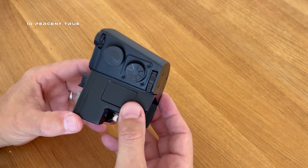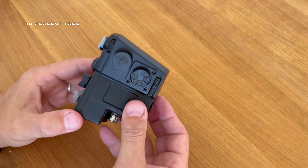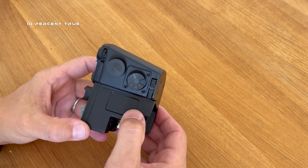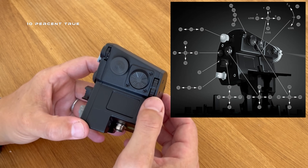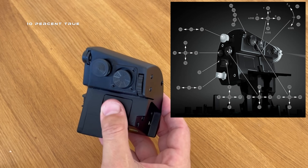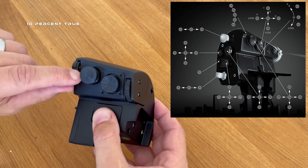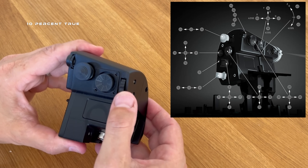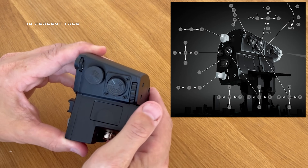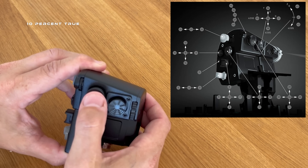The F15EX Strike Eagle 2 right-hand grip has a lot going on. The main difference from the front is two additional hall sensor rotary dials that are self-centering — when you let go, they pop back. Both have a limited range of travel and a press function. Other than those additions, the front is the same as the F15E grip: TDC with press, and a five-way spring-loaded switch.